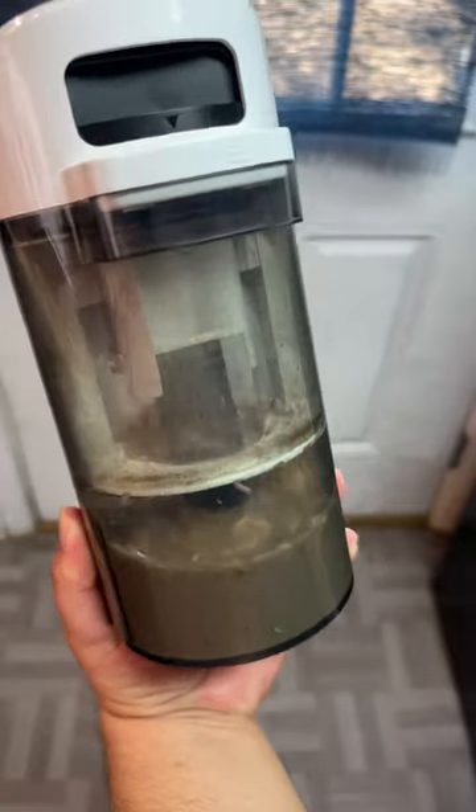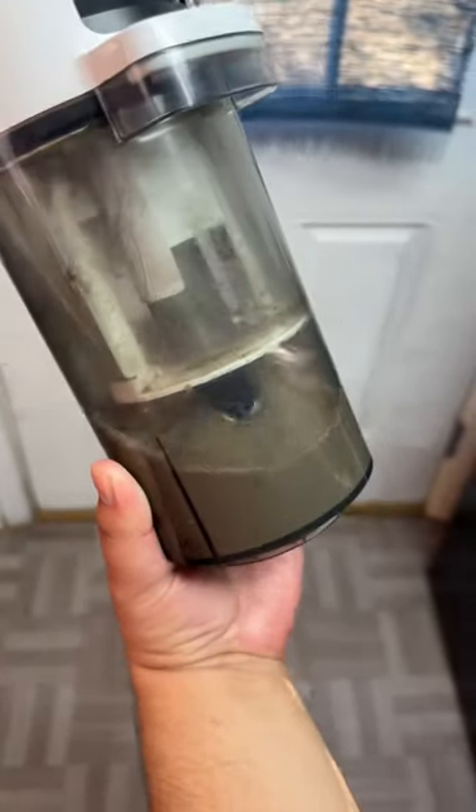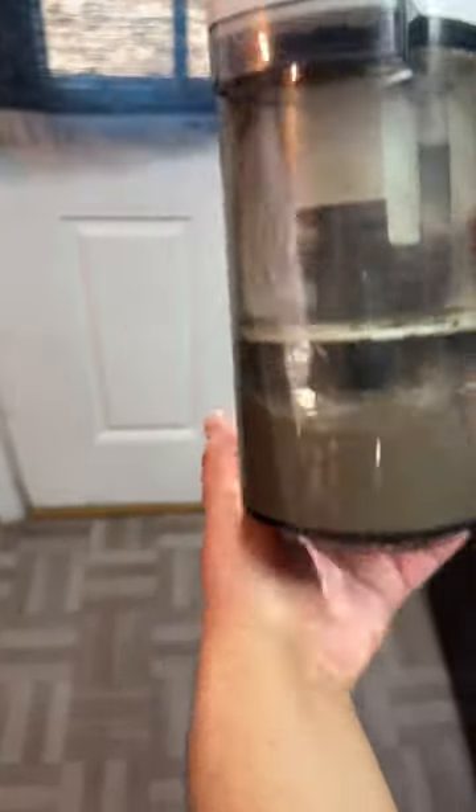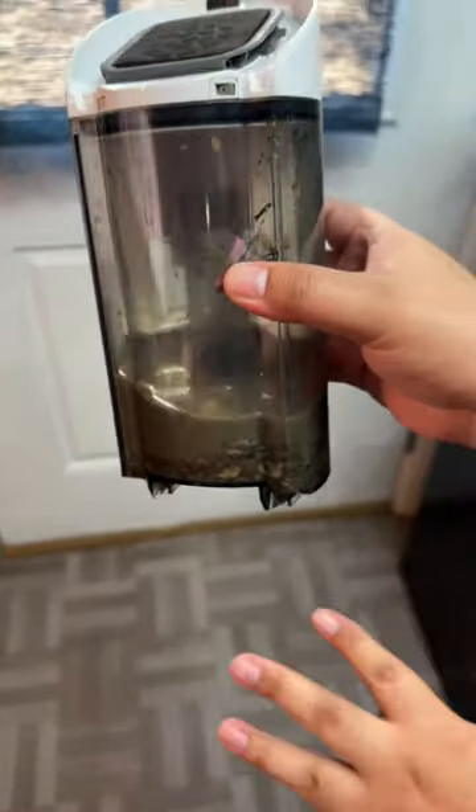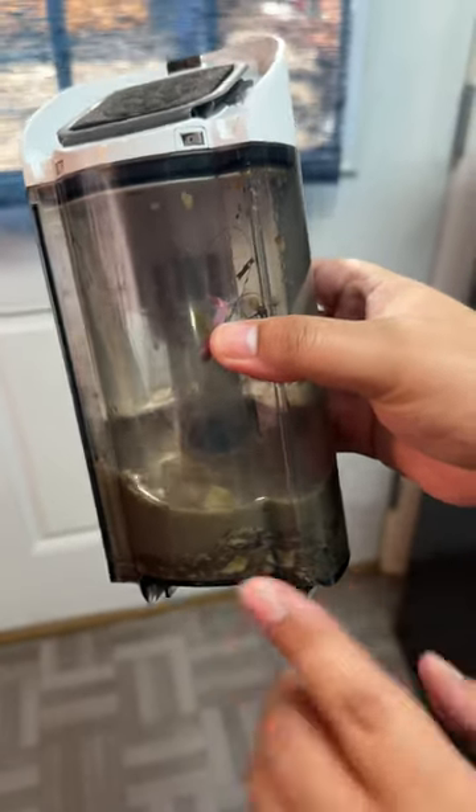So guys, this is the dirt up close and personal. It was literally a freaking mess, guys. Like, even the little eye from my little sister's toy is in there. But look at all this — this was on the floor. It literally deep cleaned the floor. Oh my gosh. Crazy.